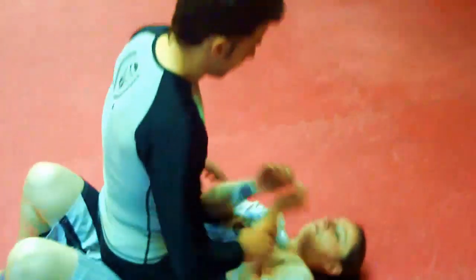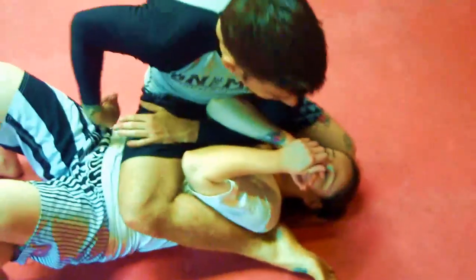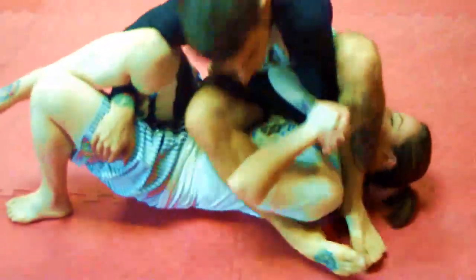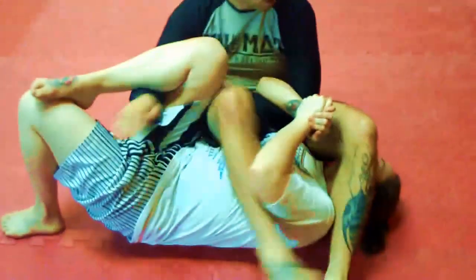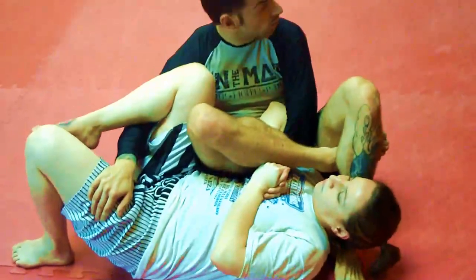We're starting in the mount position here. My opponent is defending well. I slide up to S mount, hook it down, hook the leg, step over, fall back to spiderweb, bring the leg over, and finish with the arm crush.